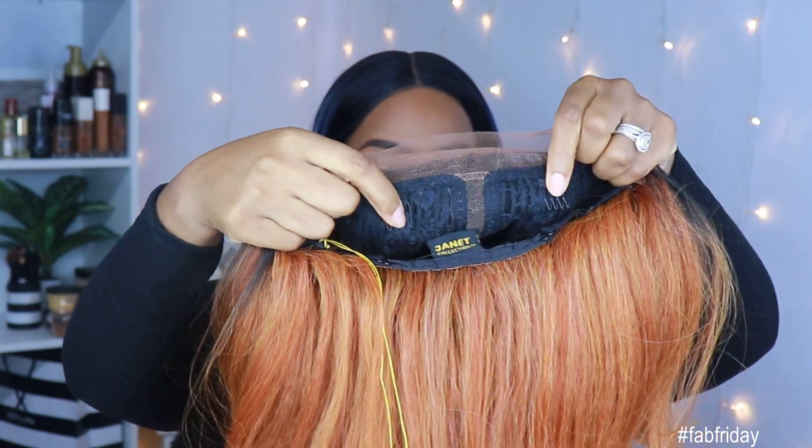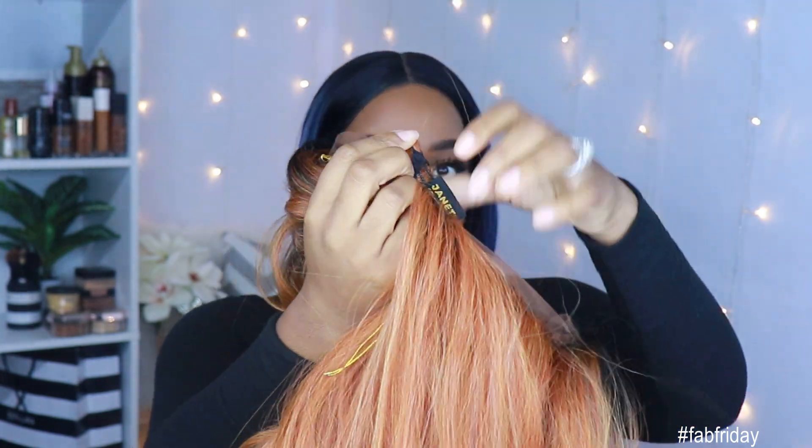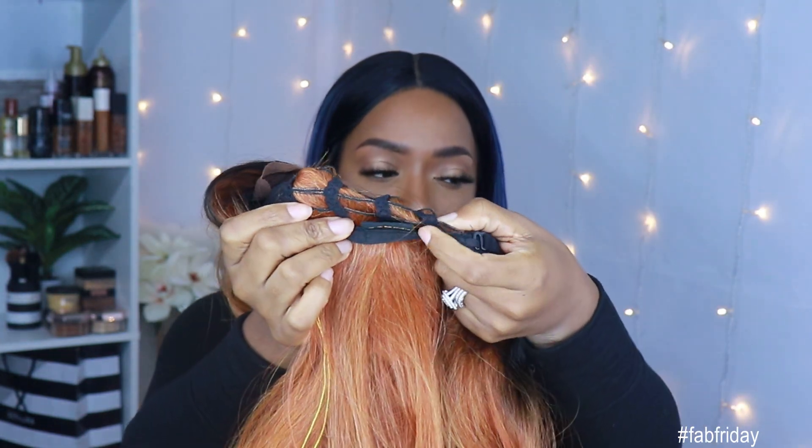The cap construction is pretty normal. It comes with the two combs in the front and the adjustable straps in the back. However, it does not come with the comb in the back because this unit is big head friendly. On the site they had big head friendly in all caps plus an exclamation point — and they meant it, because this is even too big for my head. So I actually had to use the adjustable straps to get a tighter fit on my head.